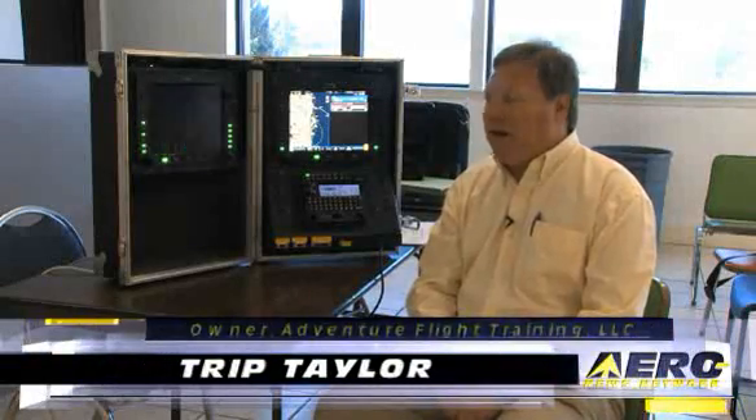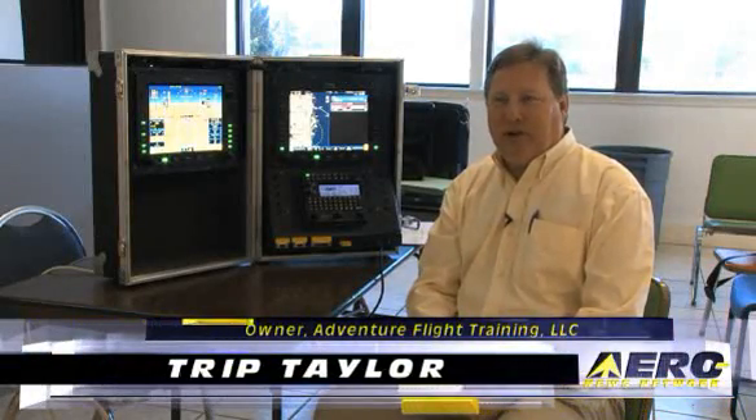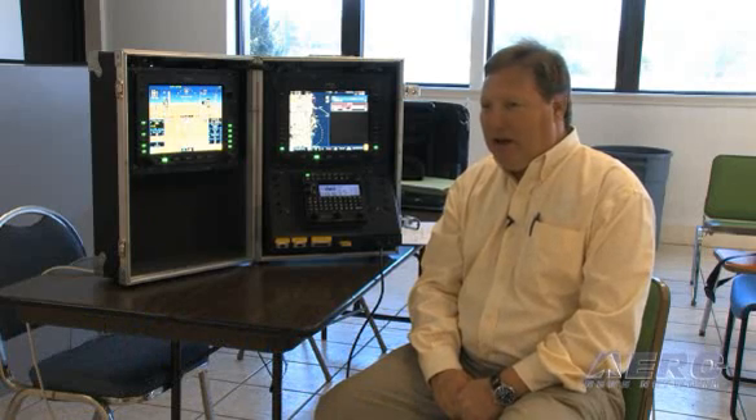My name is Tripp Taylor. I'm a flight instructor primarily in Cirrus aircraft. I'm a Platinum CSIP instructor and I spend a lot of time flying R9. I'd like to share some of the intricacies and some of the neat features of the R9 system with you.